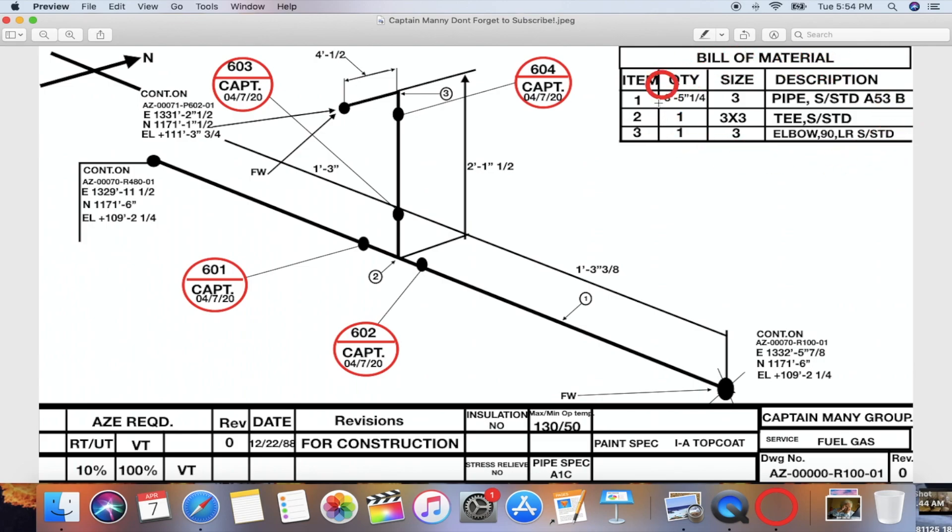After you find all your material — all your fittings and your pipe — you want to go as close as you can to where this spool is going to be installed. You know that by the coordinates they give you: elevation, north, and east. This elevation was the first rack, the first elevation. You find your north, your east, and that's where you want to be working — next to or close to the area where you're going to install the spool.